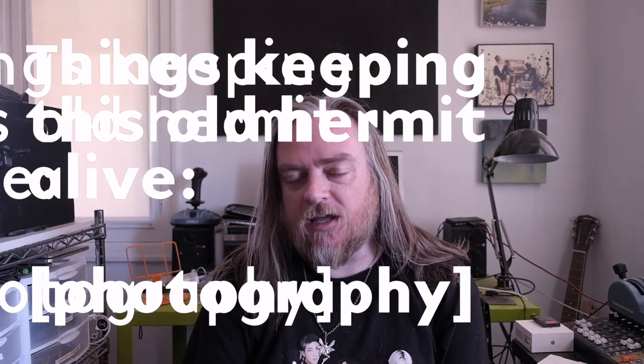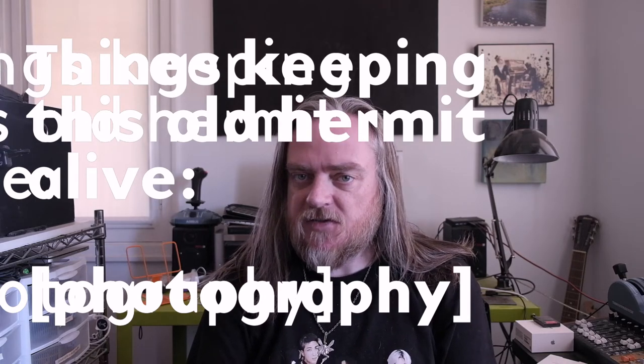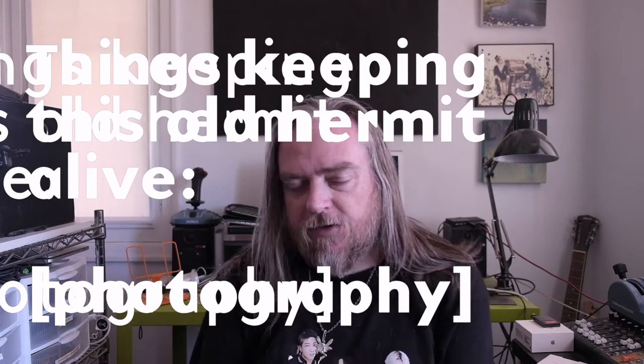Howdy, and welcome back to my channel. This is Jayshel for IUG and AODL, and this is various things keeping this old hermit alive. This is a photography one.